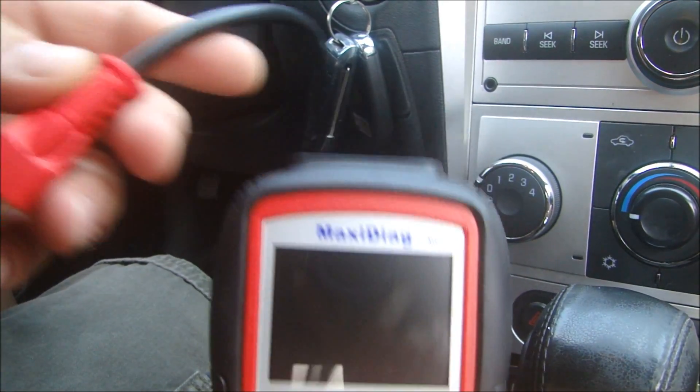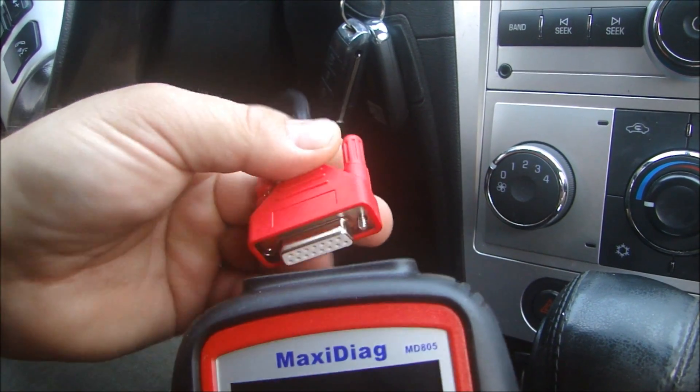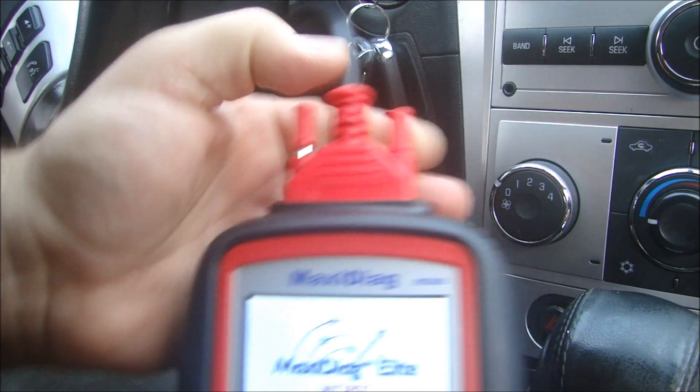The cool thing about this unit is the cable that comes separate from the unit — you can plug it right into your OBD2 slot, and when you plug this into the unit and tighten these up, the unit starts right away.